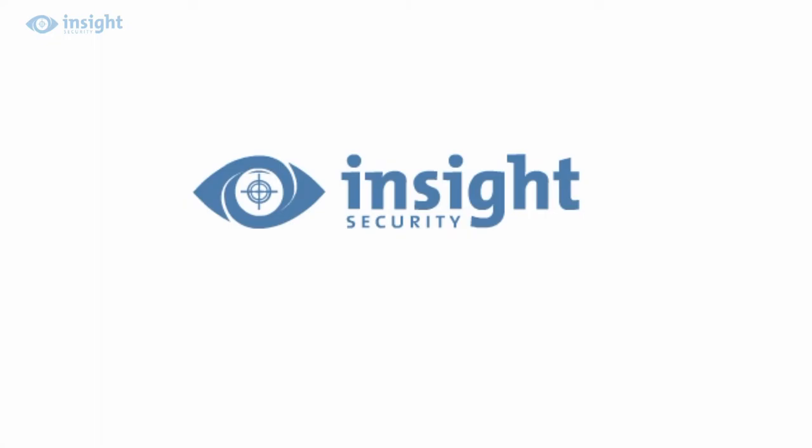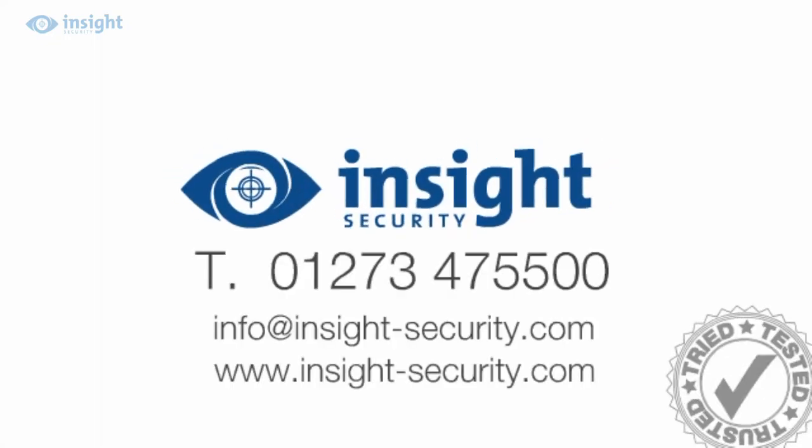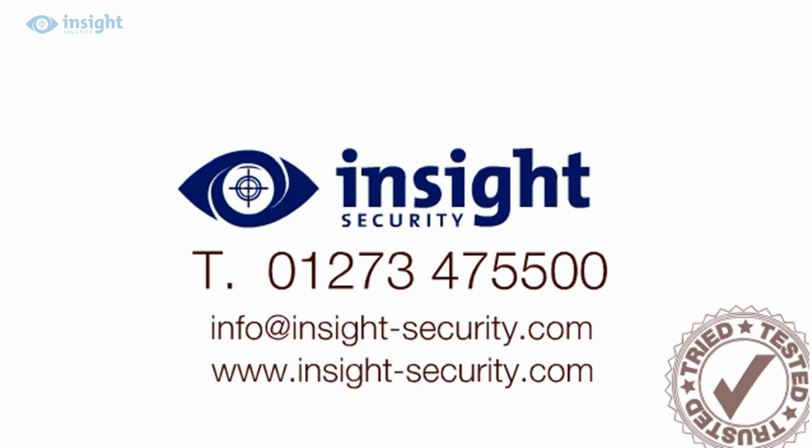For more help or advice, visit the website or call the friendly inside experts on 01273 47 55 00.